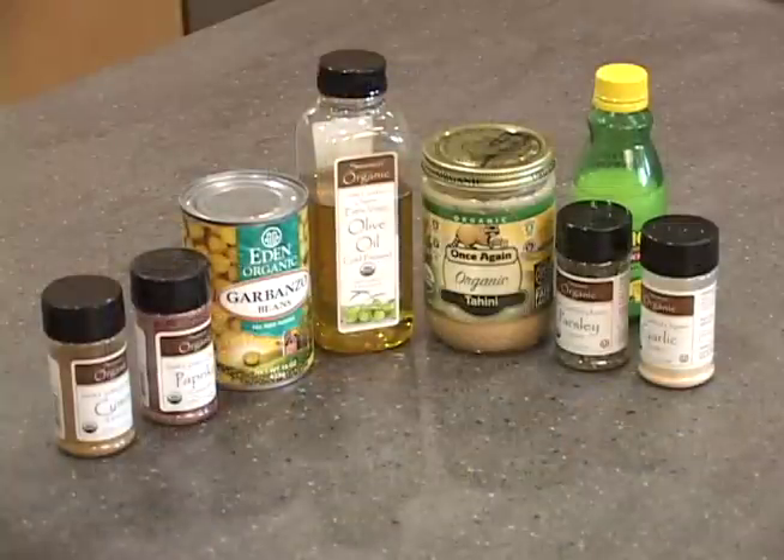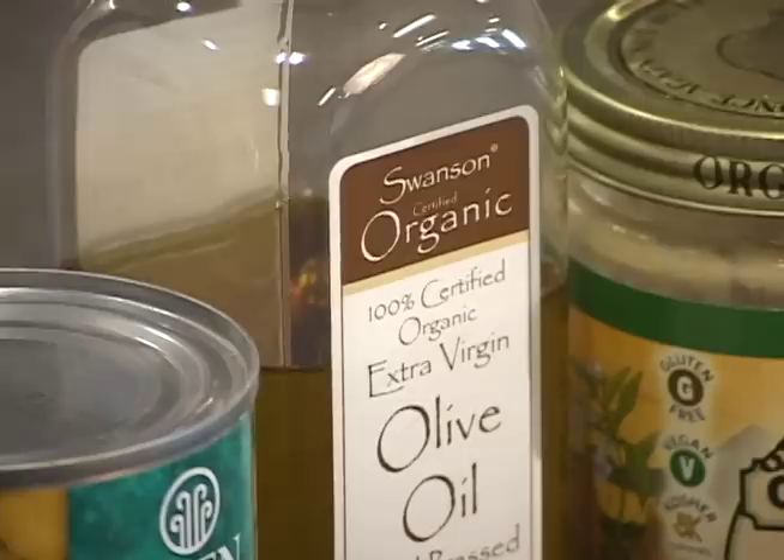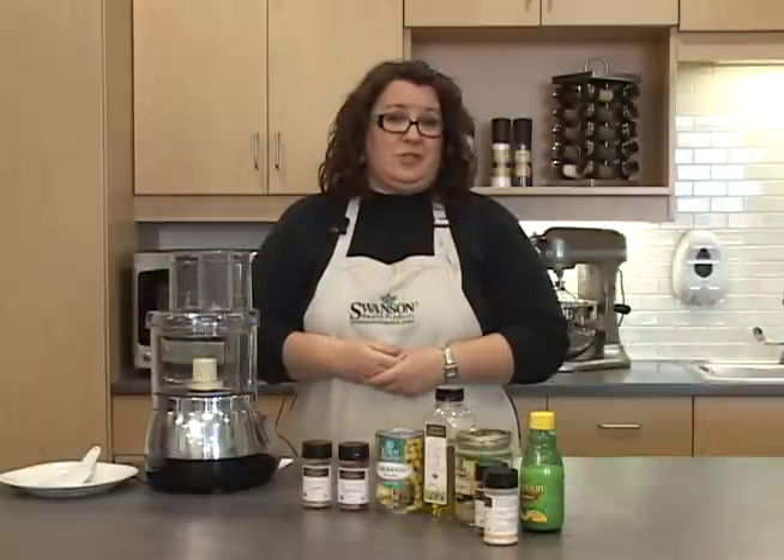Today I'm going to show you two simple recipes that use great products from the Swanson Health Products Pantry that will give you a great version of this favorite appetizer.